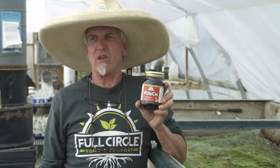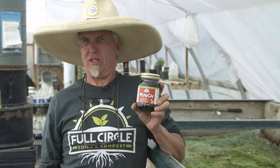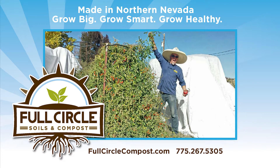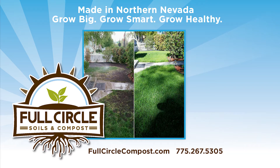Full Circle Soils and Compost — Full Circle's all-natural soils, compost, and mulches are available in northern Nevada and northern California at select retailers. Please visit fullcirclecompost.com for locations.